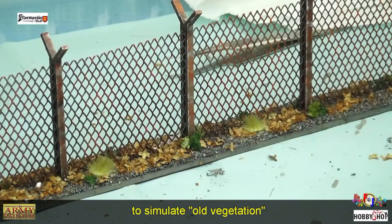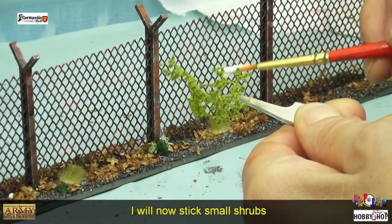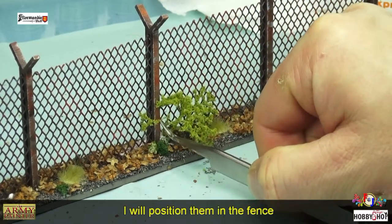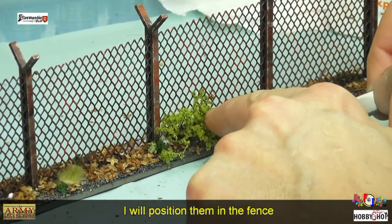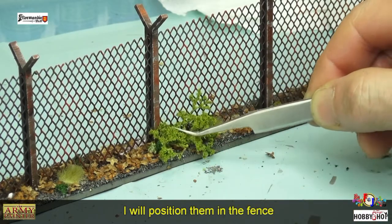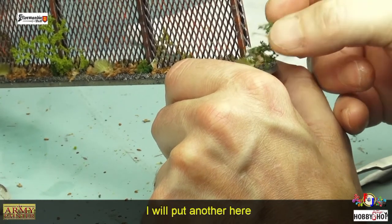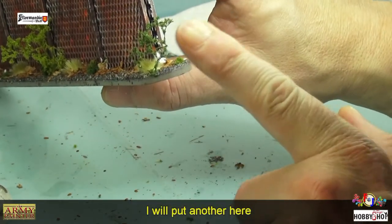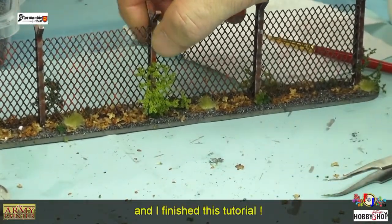Je vais placer une touffe Citadelle — c'est un peu de l'herbe séchée pour vieillir la végétation. Ensuite je vais passer à de petits arbustes : je vais les enduire de colle et les mettre dans les interstices du grillage pour symboliser les petits arbres qui ont poussé à travers. J'en mets aussi au bout du grillage, sans trop charger, et je laisse sécher.